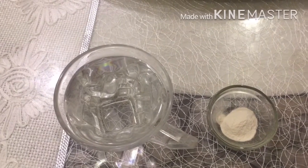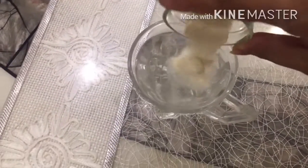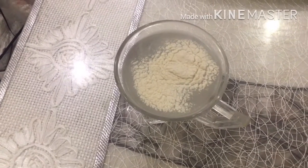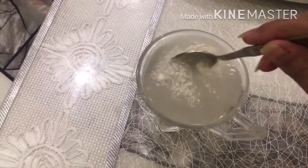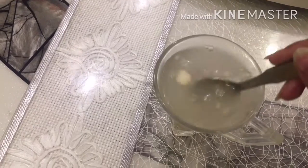Take hot water in a cup and now add agar agar powder. Mix it well and keep it aside for 5 minutes.